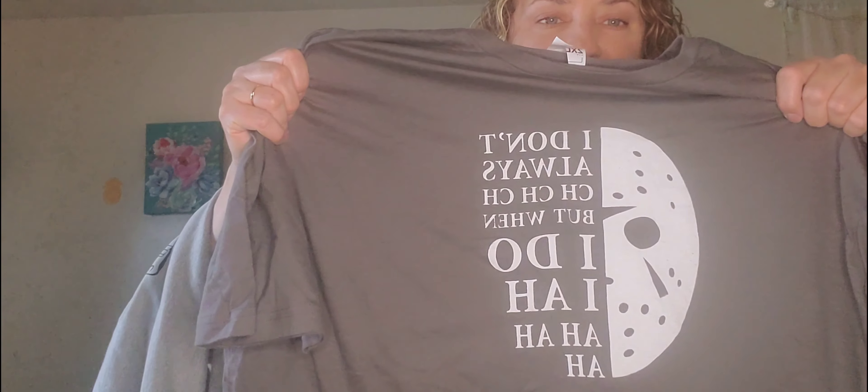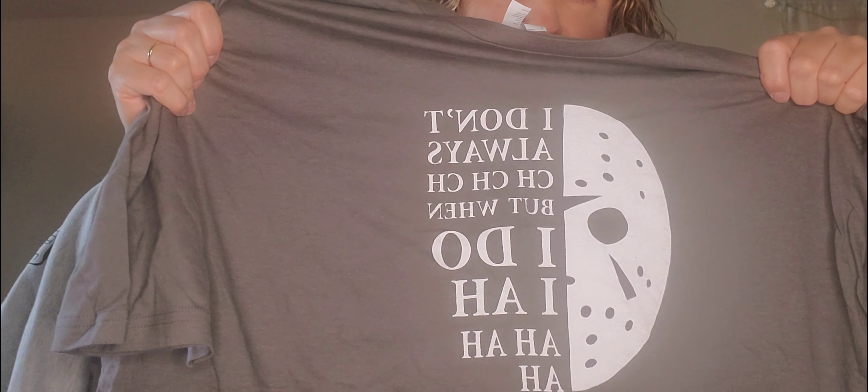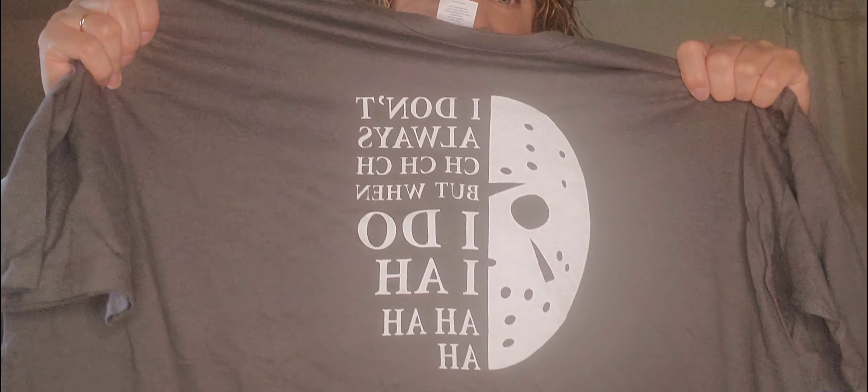I grabbed a couple more shirts. Now these are more geared towards Halloween time and fall time. These are the Halloween ones. 'I don't always ch-ch-ch, but when I do, I ha-ha-ha.'